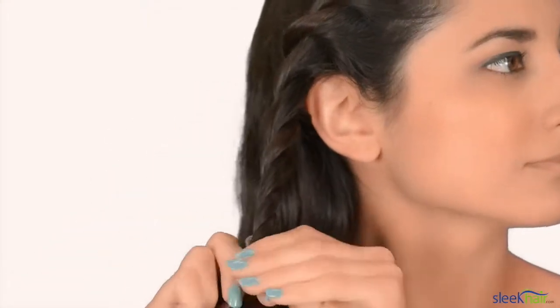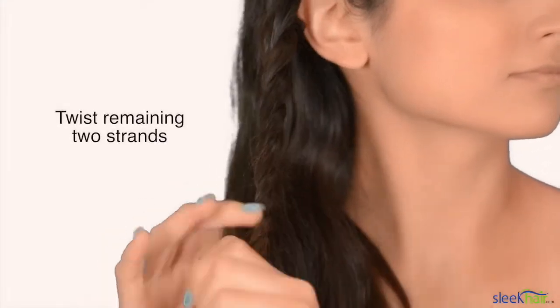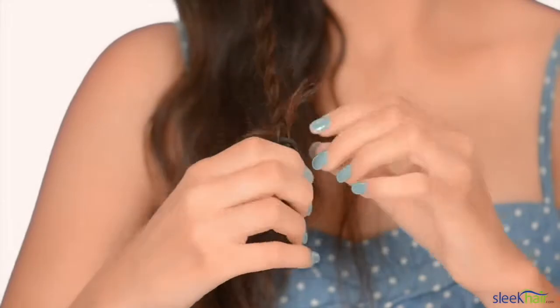Once you've twisted towards your neck area, you're just going to want to end by twisting the rest of the hair. You do not need to grab any more hair from the side. Secure it with an elastic.